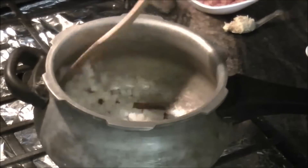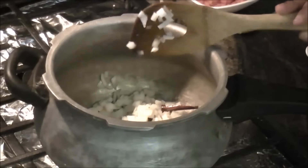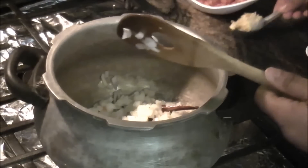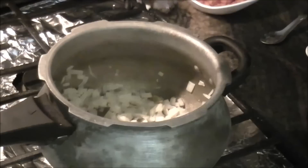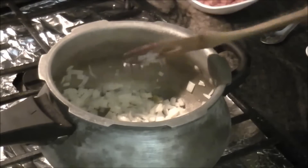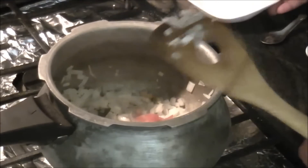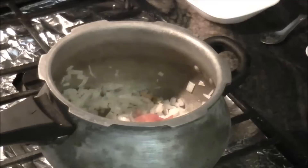Time to add in our onion. It looks like a one pot dish where we keep adding the rest of the vegetables. I am adding in the ginger garlic paste. Now that the onions have turned a little translucent and slightly soft, we will add in our tomatoes and let them cook for about a minute or so.